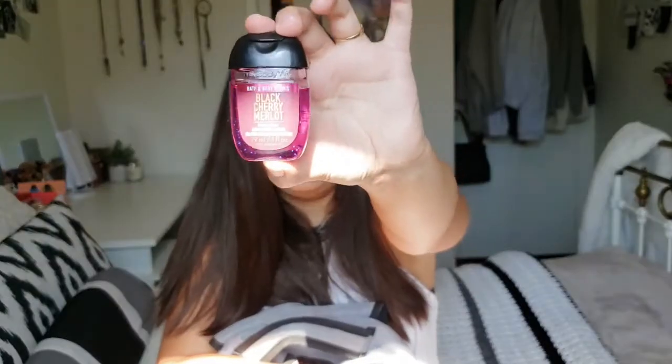Another important thing you need during these times is hand sanitizer. I have three from Bath and Body Works because I hate the smell of regular hand sanitizer. I know these aren't as effective as regular hand sanitizer, but I like the smell better. I have Peach Bellini, Sweet Pea, and Black Cherry Merlot — and these smell awesome. I have three because a girl needs variety. These aren't the only ones I have — I have like 10 others somewhere around my room.